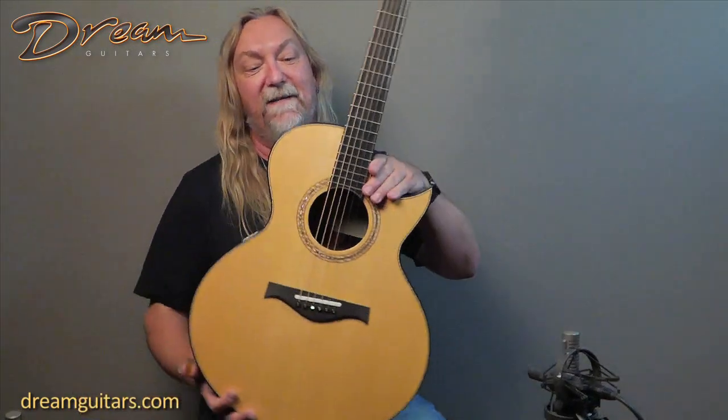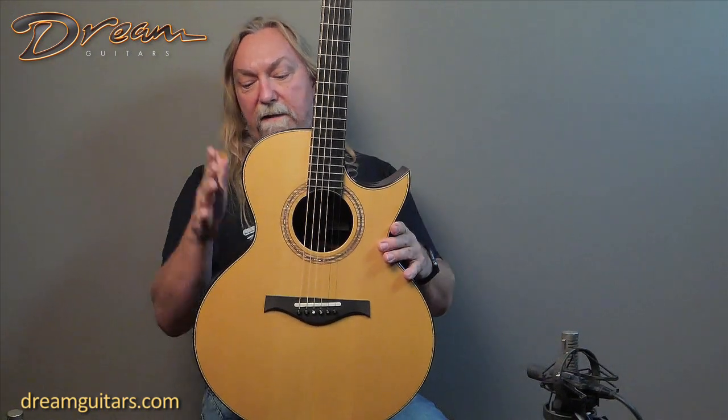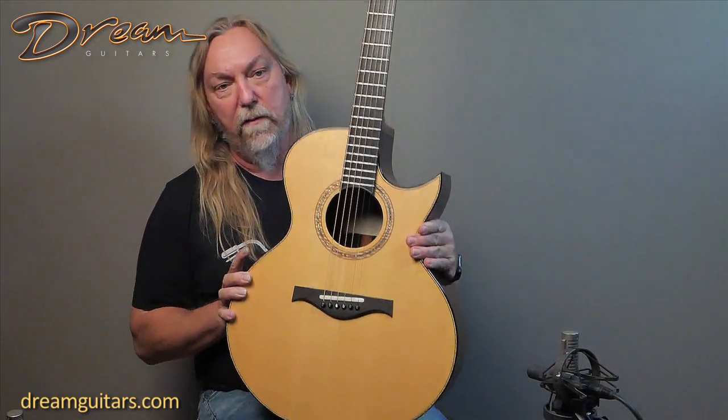I told Greg he can get it for me for Christmas. So if it's not here, Greg was nice to me. But seriously, it's a beautiful guitar — an SJ guitar. I love Mario's shape. It's very round and elegant. I always love his work.